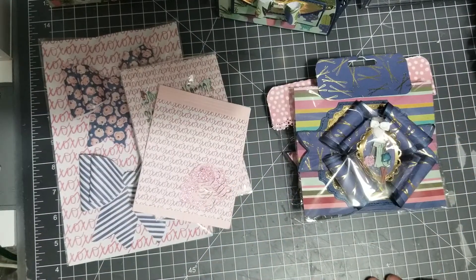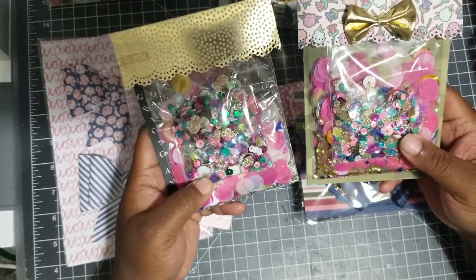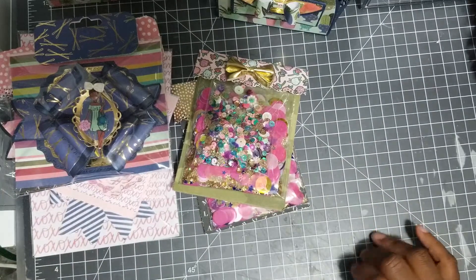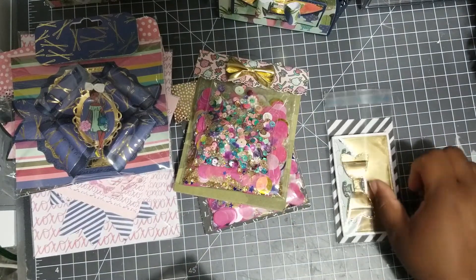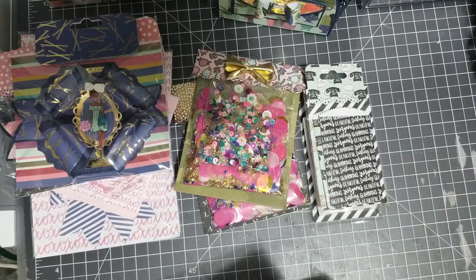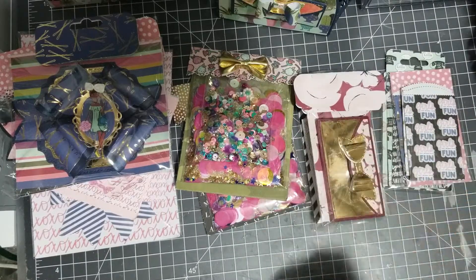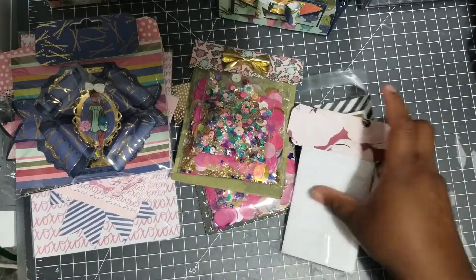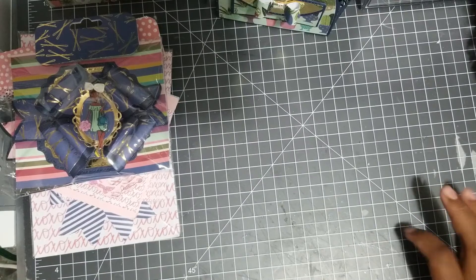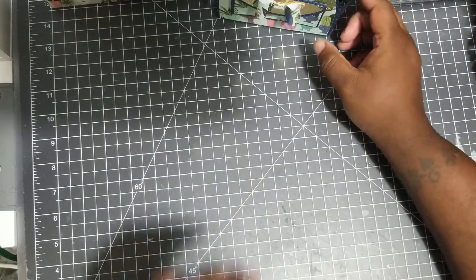Fourth week I did confetti pouches, and in that fourth week video I also showed these cute little wallets — this one isn't packaged yet — and then these little bags, which are packaged up. Then I have some more bags, wallets, and my little folio. I think that's all I showed in week four.